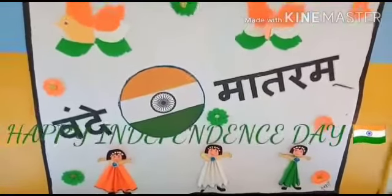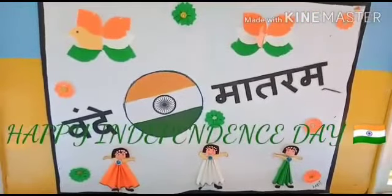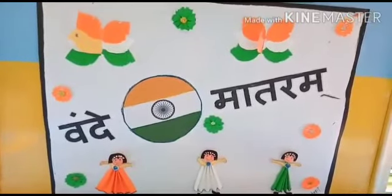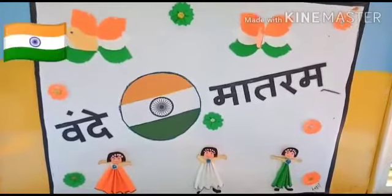Good morning students. How are you all? I hope you all are fine. Do you know which festival is coming up? Yes, Independence Day is coming up.